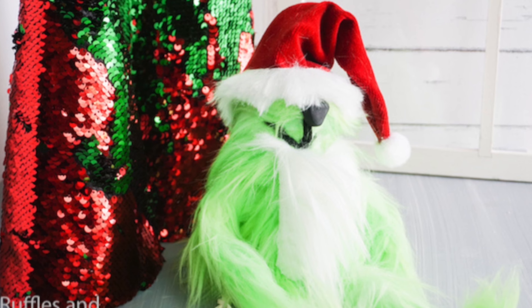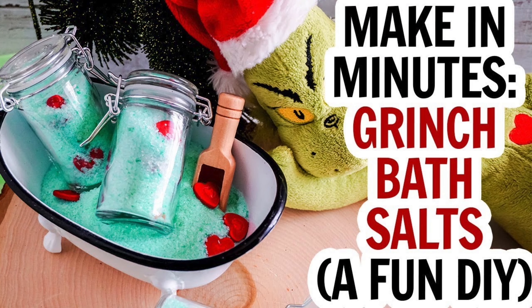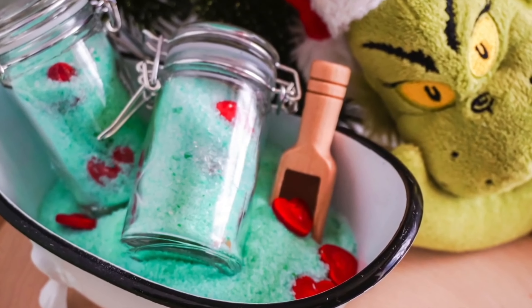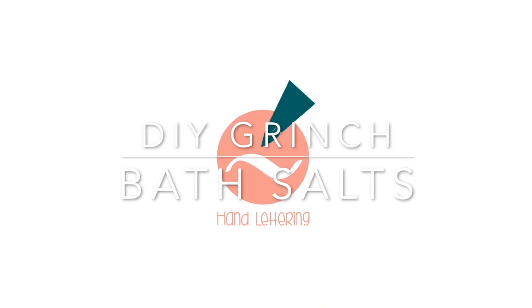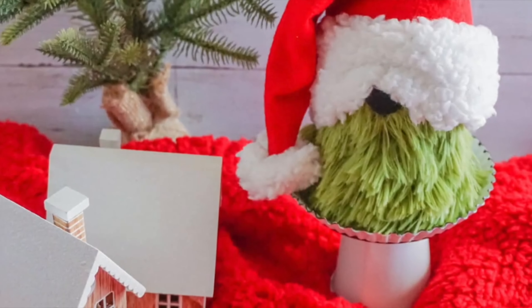Did you know that I made a Grinch doll that has gone seriously viral? You can get the link and the free pattern below. Hi there, it's Sarah from Ruffles and Rain Boots and we're making the quickest Grinch DIY ever — we're making Grinch bath salts. This is going to be real time so you can see how easy it is.